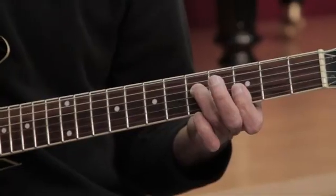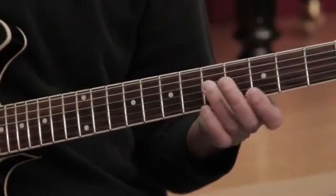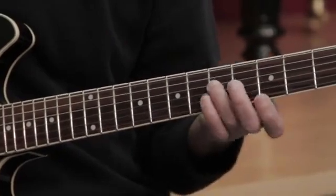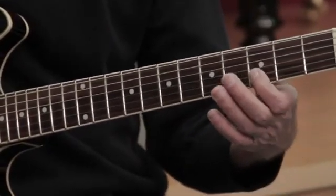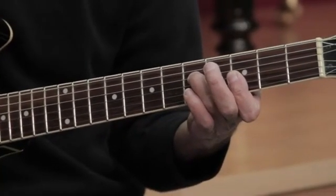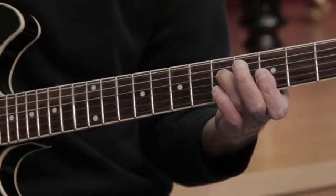Here's the G minor chord on the guitar neck. Now, remember the notes were the root, the flat third, and the fifth — so that would be G, B flat, and D in this position, third position. And I'm going to play it, just a three-note chord. There it is.